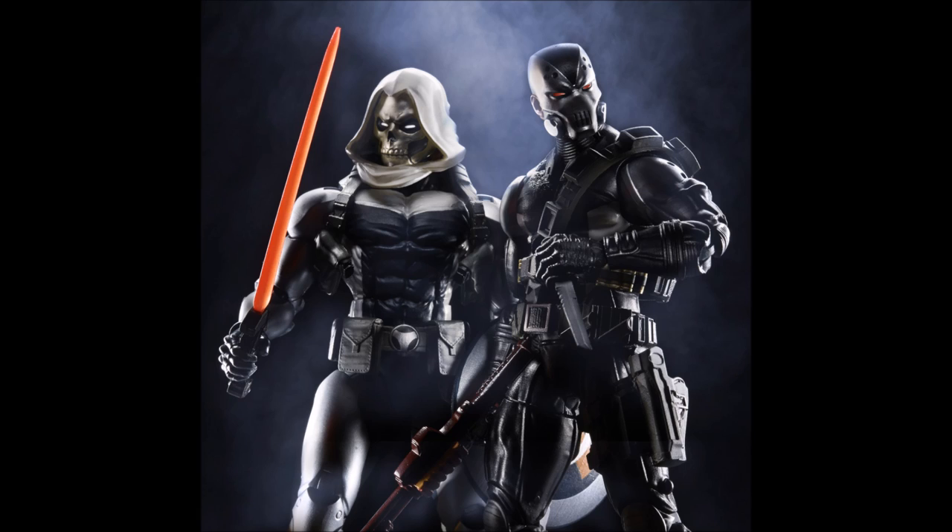These are by far my favorite duo of the wave and my two favorite figures. I might even like them better than the build-a-figure, and I really like how the build-a-figure looks. There are seven figures in this wave, so no Captain America duo picture, though it would have been nice to see one with Sharon Carter.